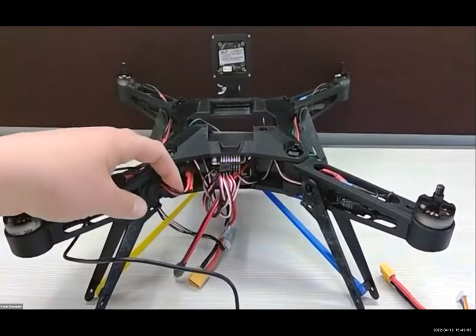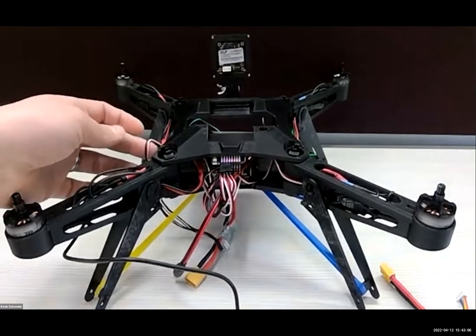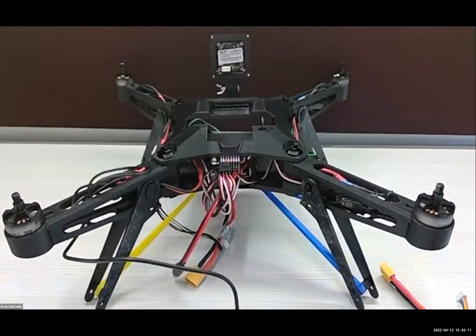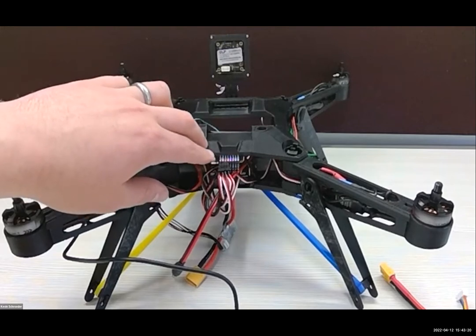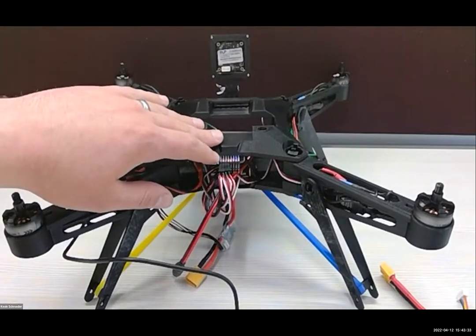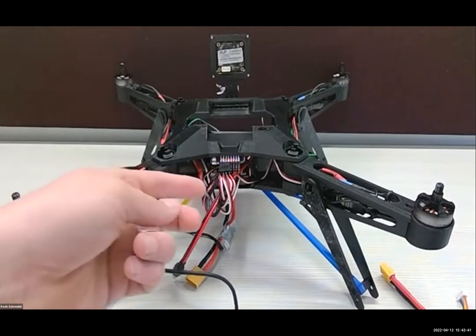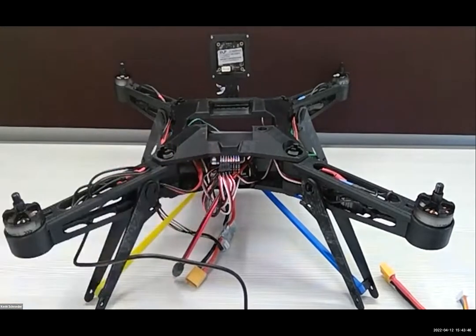The next thing is our power. Power needs to be routed down to the power distribution board on the bottom — that should already have been covered in the last video. The last piece is our signal source. Our signal comes in and is routed over to this breakout where we have eight channels marked, each with their own three-pin connectors. We have a quad rotor, so we only need the first four channels, grouped left to right — channel one through four on the left, up to eight on the far right. The only important thing here is make sure the black wire is on the top face; it should go white at the bottom, red in the middle, black on top.